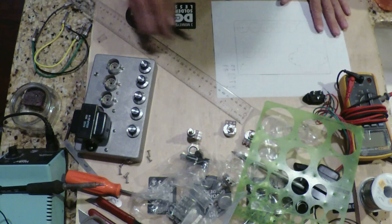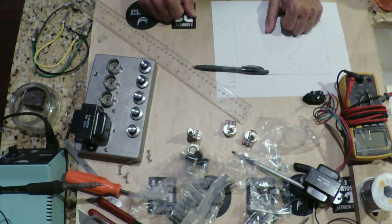So we'll leave it here. Next we'll go through marking the chassis and drilling it out for the parts.